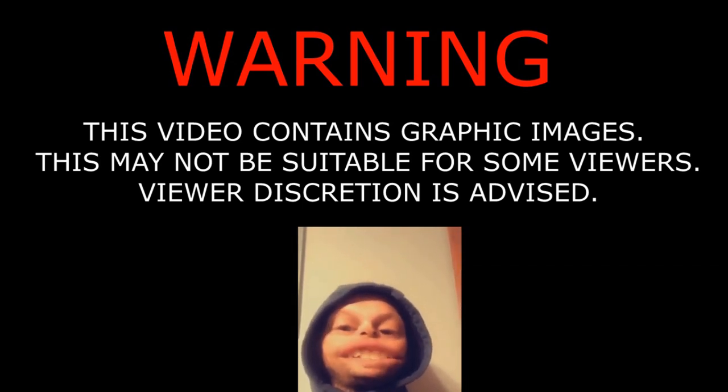Warning, this video contains graphic images that may not be suitable for little sissy bitches, so discretion advised. We kill shit here.